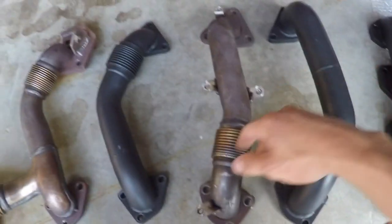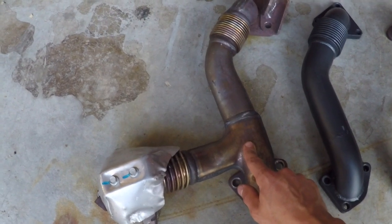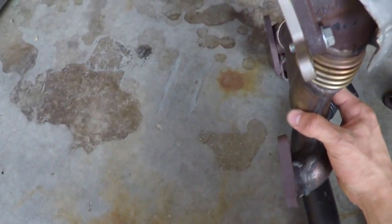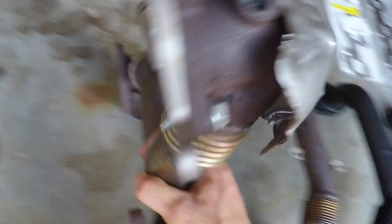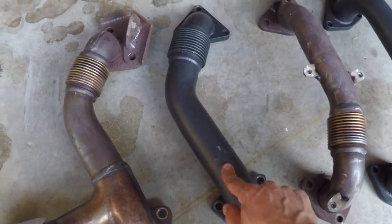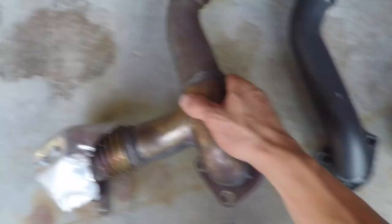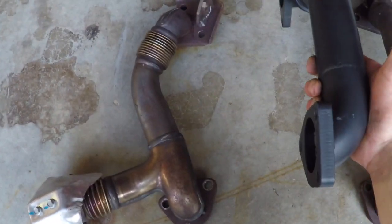These are a lot better for lower EGTs and all kinds of stuff like that. The big difference is your passenger side up pipe — this is where the EGR used to get fed. For those of you who have done delete kits, you'll remember that plate right there. The proper way to do it is to get a whole new up pipe, which we did. It's also a larger diameter — you don't have that big squeeze and pinch in the middle. It's a solid diameter the whole way through.